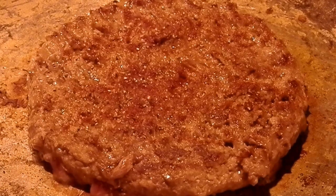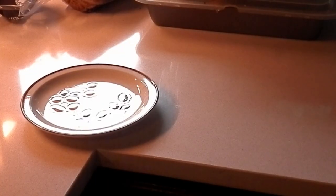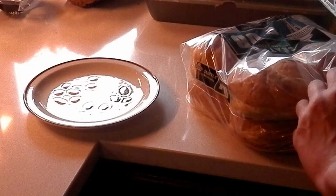Now this is a burger. Oh my god, that scared the shit out of me. Let's get ourselves a bun.